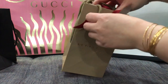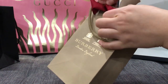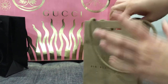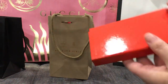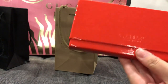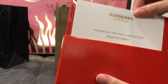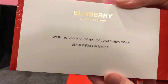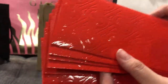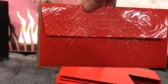So the next one - it's just in a plain red box, and this is a hard box. There's a note in there, and there are six of them. It's shiny - this is how it looks like.